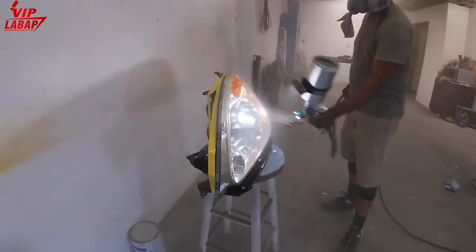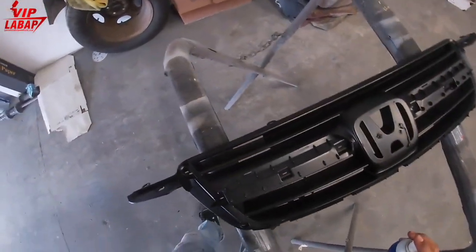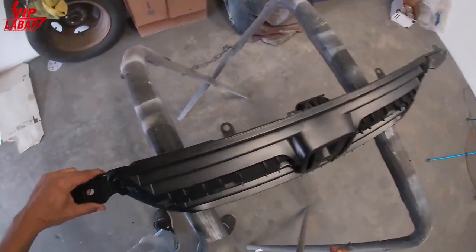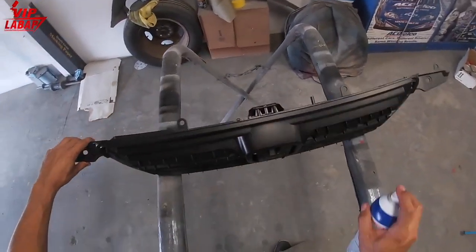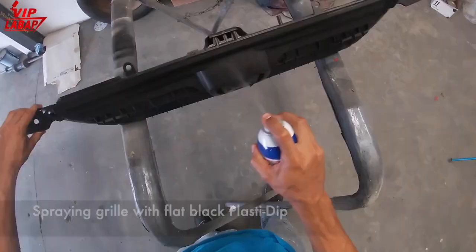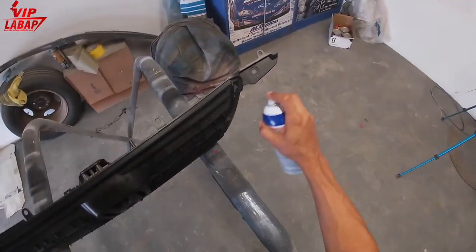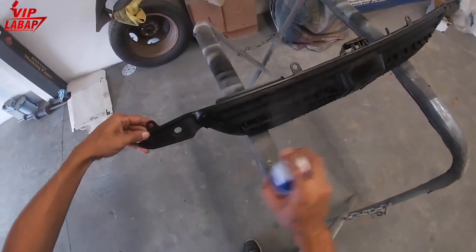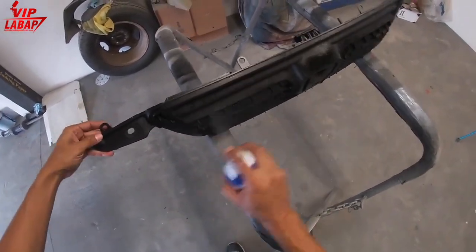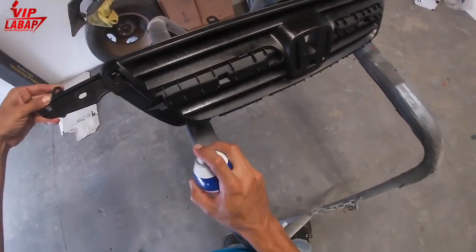To prep plastic lenses, just sand with 800 grit and put two coats of clear on it — it'll hold up for many years. We're spraying the front grille with Plasti Dip. When spraying Plasti Dip from a can, you don't have to sand the product, especially if you want to peel it off later. We cleaned the grille and sprayed it with Plasti Dip to give it that flat matte look, and we'll do all the other trim pieces the same way.